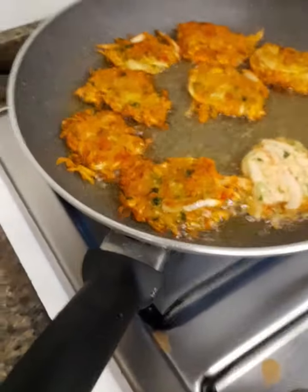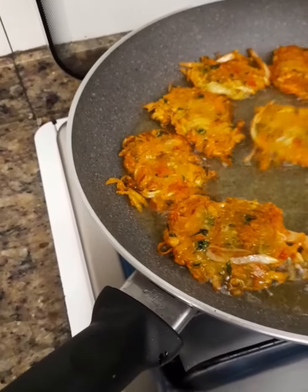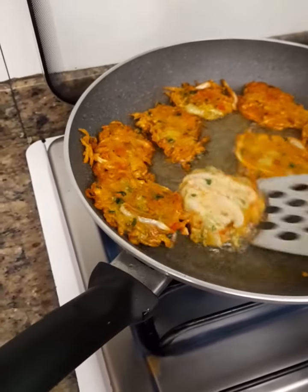Looks so good. Looks very nice to see. I love to see when it's golden color — it changed to golden color and that really looks great.